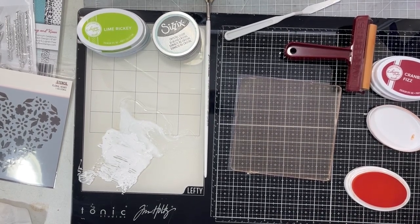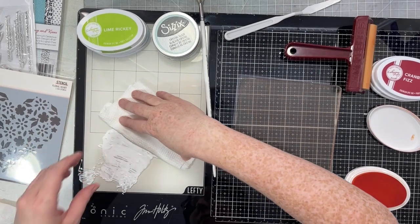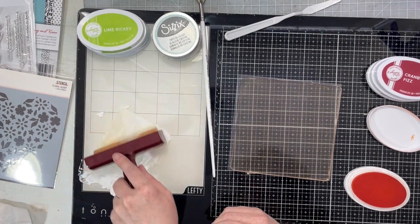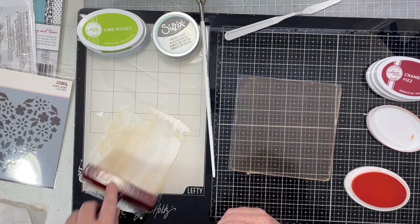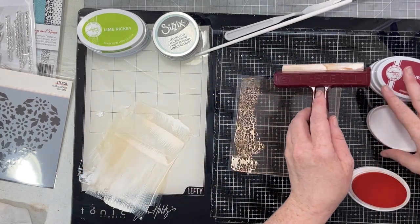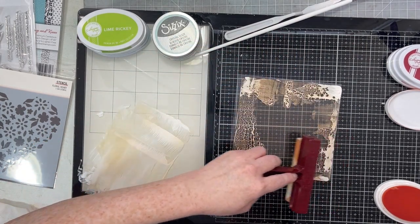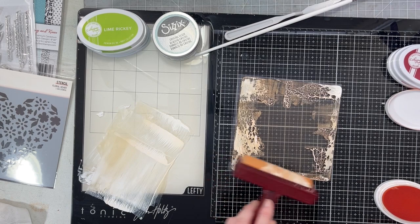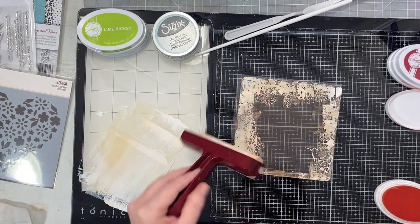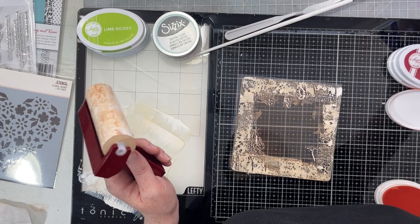I know it's kind of hard to see but we have Orange Peel ink on our gel press. I did have a mini mister with water sitting beside me. I use my brayer and get some of that white paint onto my brayer - it's going to mix a little with the orange but for the most part we're just using the white paint. I'm going to take the brayer and pop that paint along the edges. This white paint is going to show up through multiple prints since I'm not cleaning my gel press in between. I love the way white acrylic paint reacts with the Catherine Pooler ink - I love the more opaque print that you get when you add white acrylic paint to your gel press.